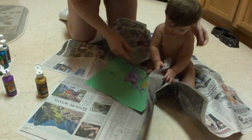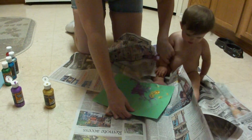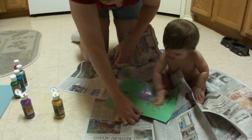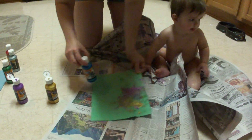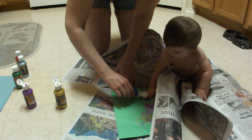Alright, get your hand in that yellow. Get your hand in the yellow. Put your hand back in the yellow, sweetie. Come on, come on, Erky! There we go. Let's add some blue — you want some blue? Let's throw some blue in there. Let's add some blue over here.